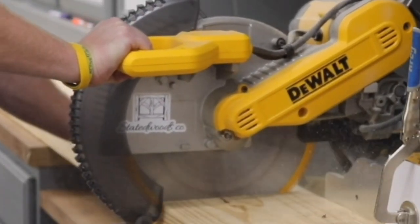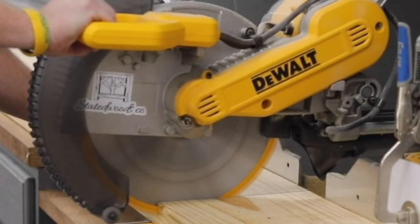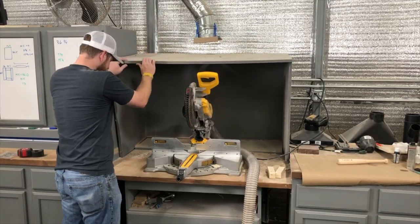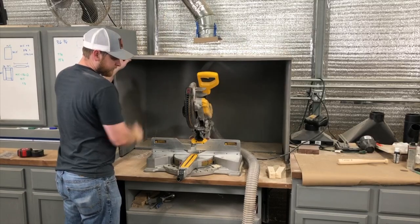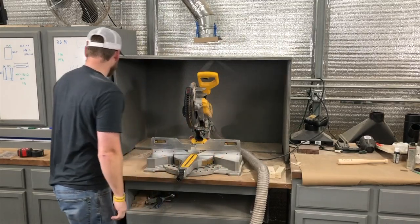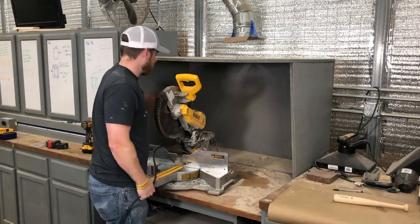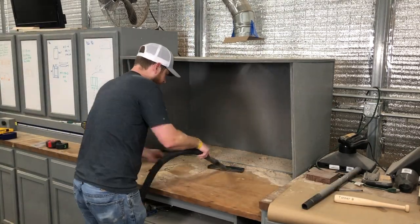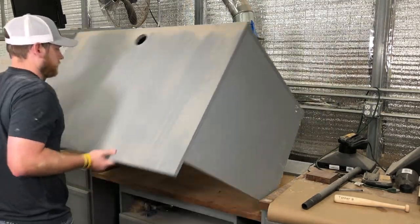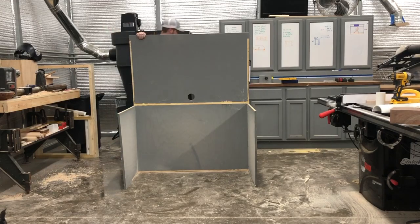You can see all the dust this particular contractor saw makes — this is with the dust collection turned off, and this clip is with the dust collection turned on. There's really not that much difference. This dust hood served me well for the time, but you can see it was not constructed very well; it was sagging on the top and it really didn't do anything in terms of catching dust or protecting me from all that sawdust, so it has to go.